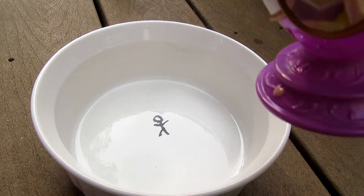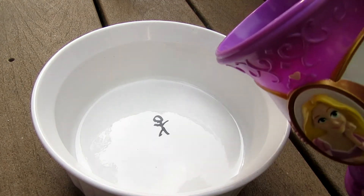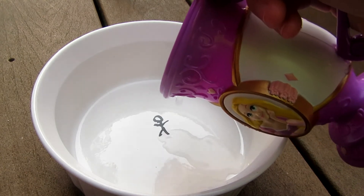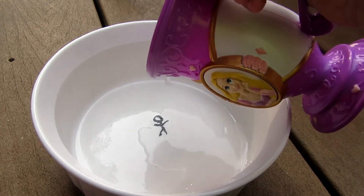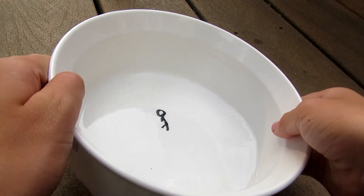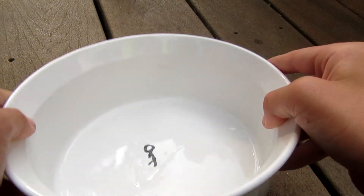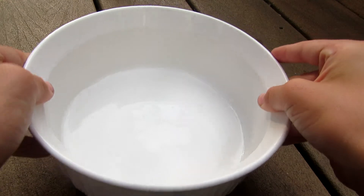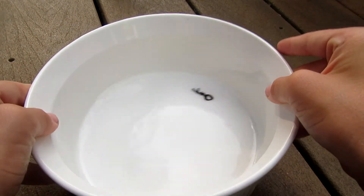Next you want to take your princess cup and slowly pour the water — slowly. There we go! Now Harold is alive. See, your drawing came to life — Harold is a real person now!